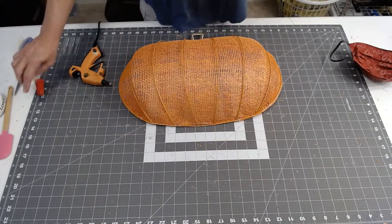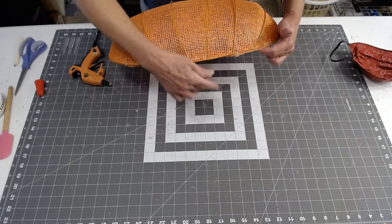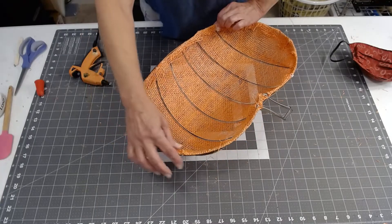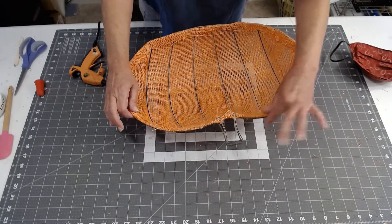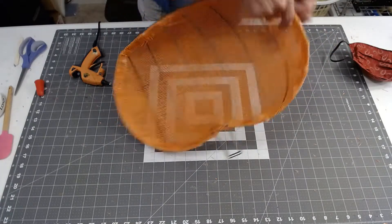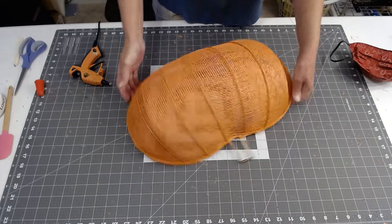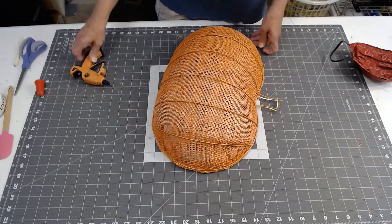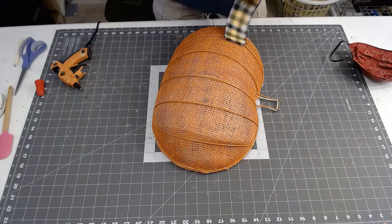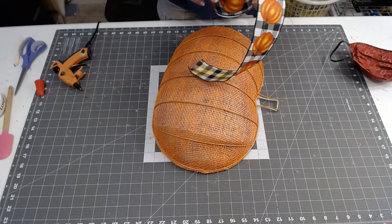I added zip ties — let me count — one, two, three, four, five, six, seven, and eight — looks like I did eight zip ties. I'm going to go around the border after I get the center complete. What I wanted to do this year is use two different rolls of two-and-a-half-inch ribbon.